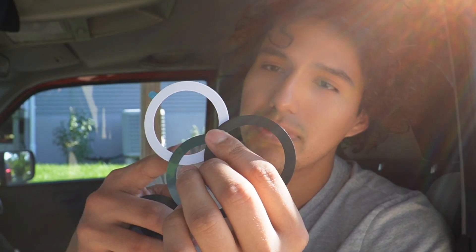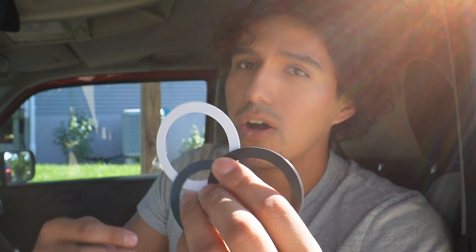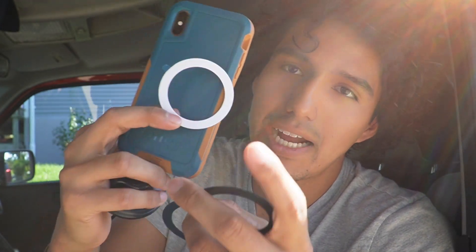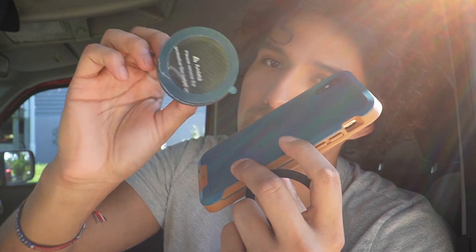These magnetic rings are only going to be used if A, you don't have an iPhone with MagSafe on the back, or B, if you have a phone with a case over it. If you attach the ring to your case, it'll still work with the phone mount because that part is still going to be magnetic.